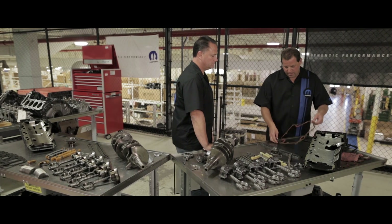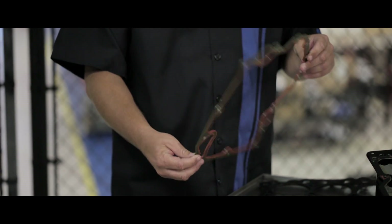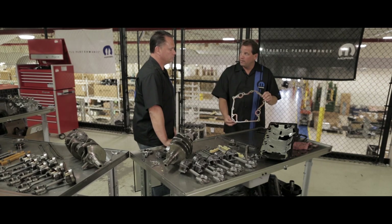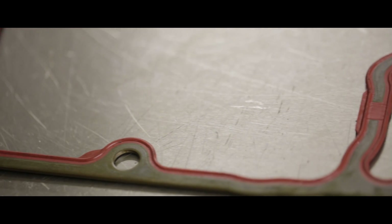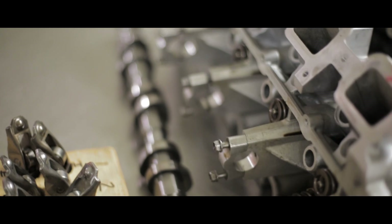Another issue we found with this engine was a front cover gasket that should not be on this period of engine. This gasket is used for an early model 47, pre-2004, whereas the engine we were testing — both of them — should have been 2010 to 2014.